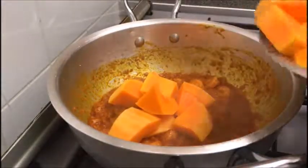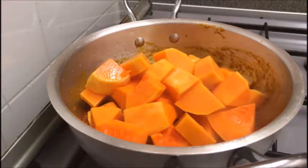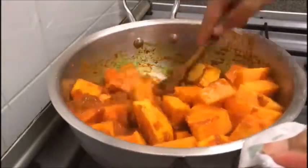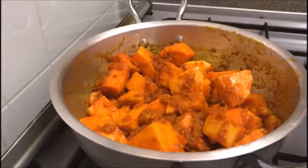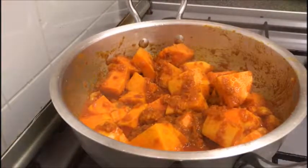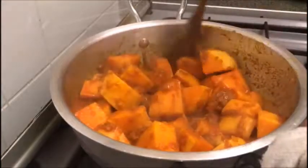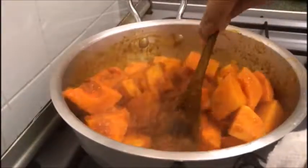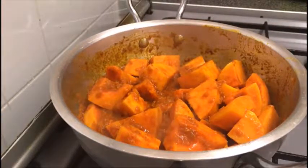Add the butternut squash. Squash can be cooked in many different ways. One of the most common methods is to roast it inside an oven. On this occasion however, we are going to cook the squash on slow heat, stirring frequently until it's tender. This process should take about 15 minutes.